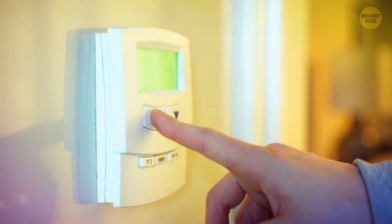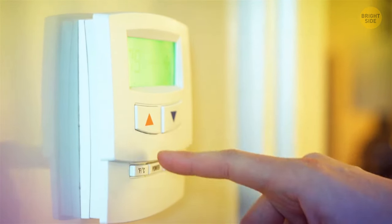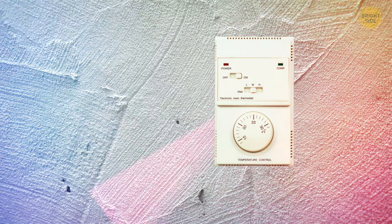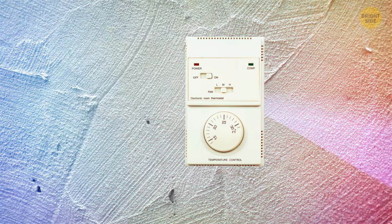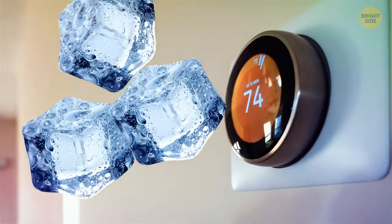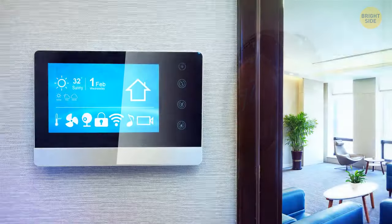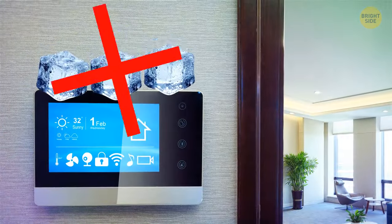If you have a thermostat in your building that's locked and won't let you crank up the heat, you can try tricking it. This appliance knows if it's cold or warm enough based on the temperature around it. So put some ice near it and it will feel like it's colder in your room than it actually is. Just don't put ice cubes directly on the thermostat.